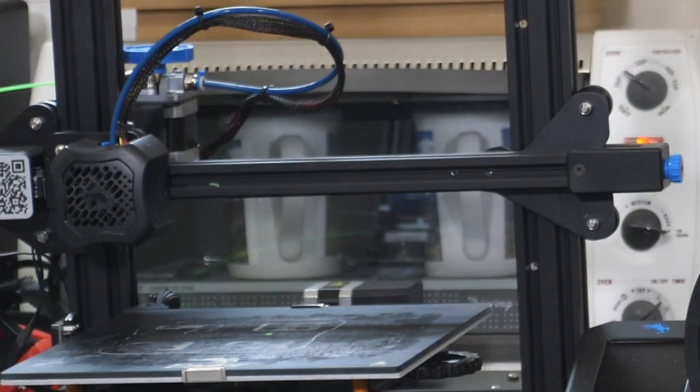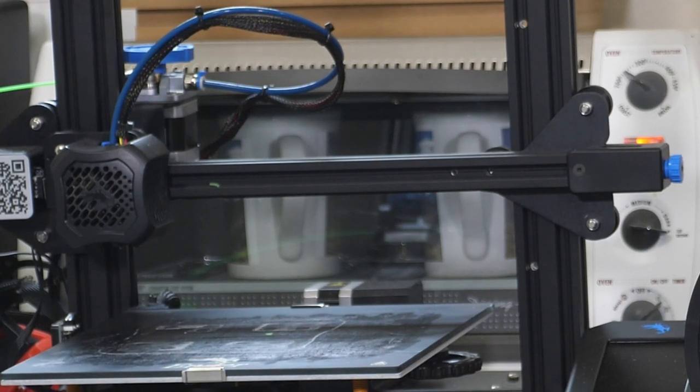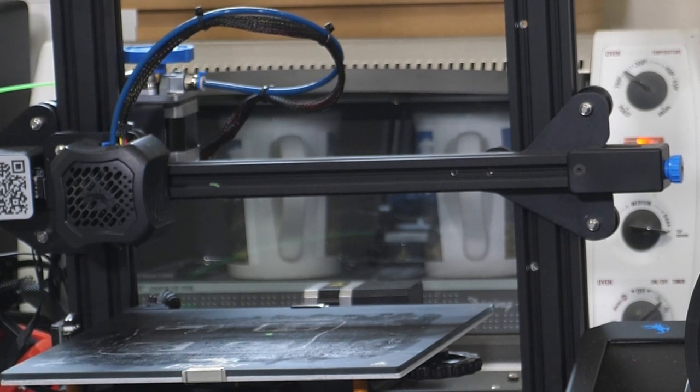I'm actually using a toaster oven — it's behind the 3D printer, kind of hard to see; it's white with a little neon light glowing on it. 230 degrees for 15 minutes. I didn't want to turn on the big oven up here. That little toaster oven works just fine for this and it's easy to set at that low temperature. So we'll wait for them to come out.